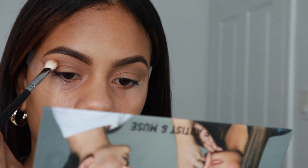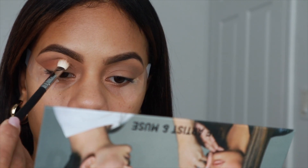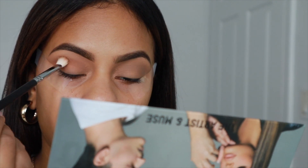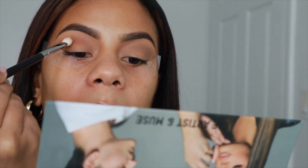So next guys, we're going to be going in with the shade Glam King, which is this shade right over here. For this one, we're just going to aim it a little bit lower and just look up.